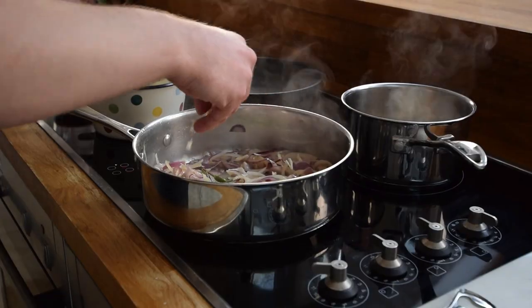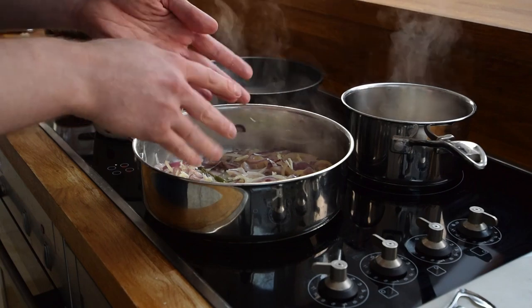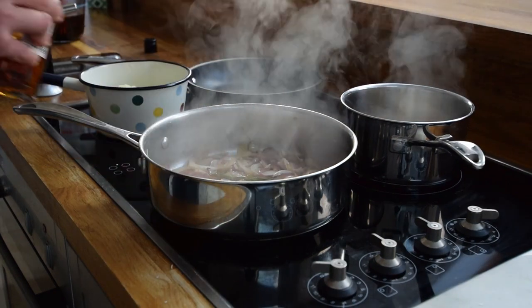And later on, a clove of garlic which I chopped earlier. Once I've got a bit of caramelisation, I'm going to add some brandy and flambé.